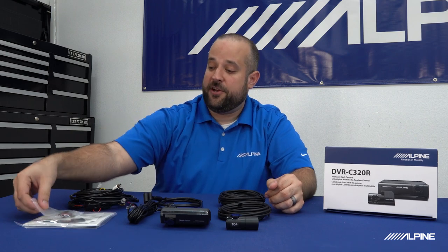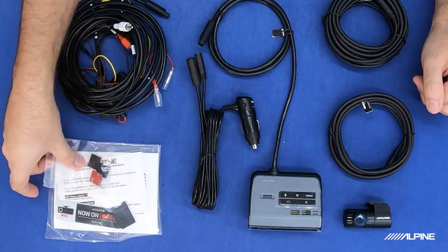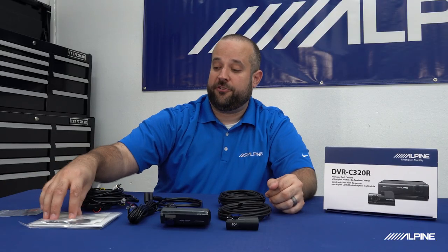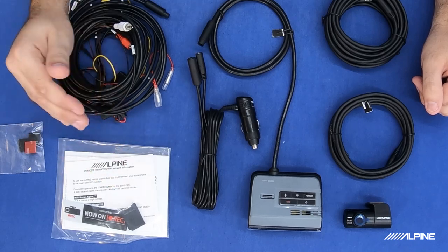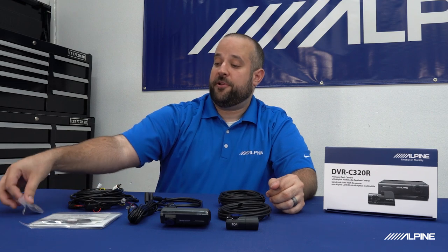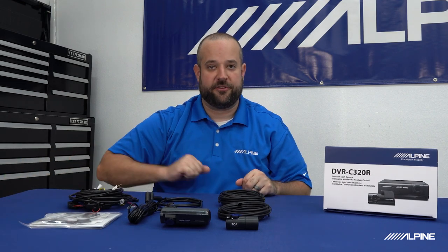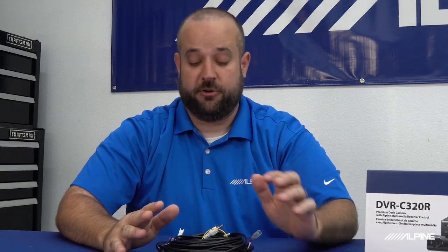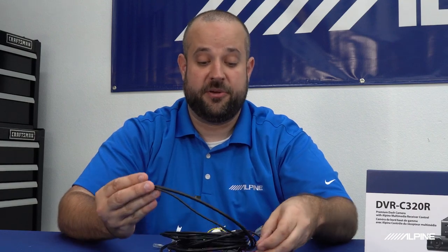The last things we have are some cable clips — we'll be using these in our install and I'll show you an application for those later — as well as a user guide and an SD card adapter. If you want to take the video files off your camera and put them into your computer and need an adapter, we include one for you. Taking a closer look at this harness, it does have a good amount of length, so depending on what kind of vehicle you have and how much length you need, we should have you covered.